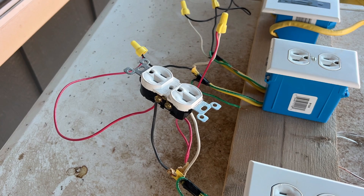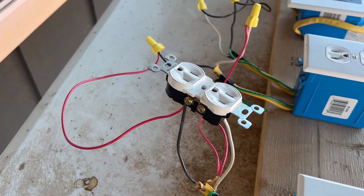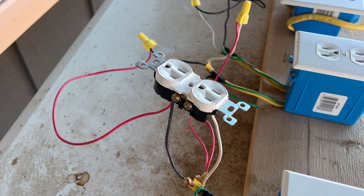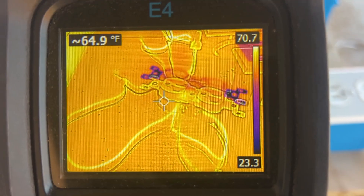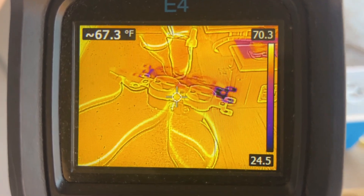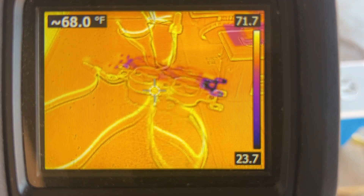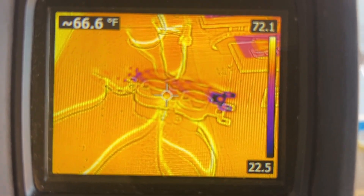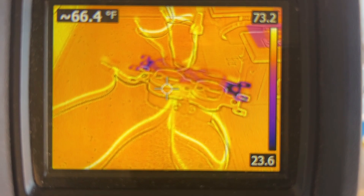Right now we've got a tight connection on this screw right here. I want to check with the thermal camera and see what kind of temperature we've got. You can see it's around 67, 68 degrees — that's about the temperature it is outside where I am. So there's basically no temperature rise when you've got a tight connection.